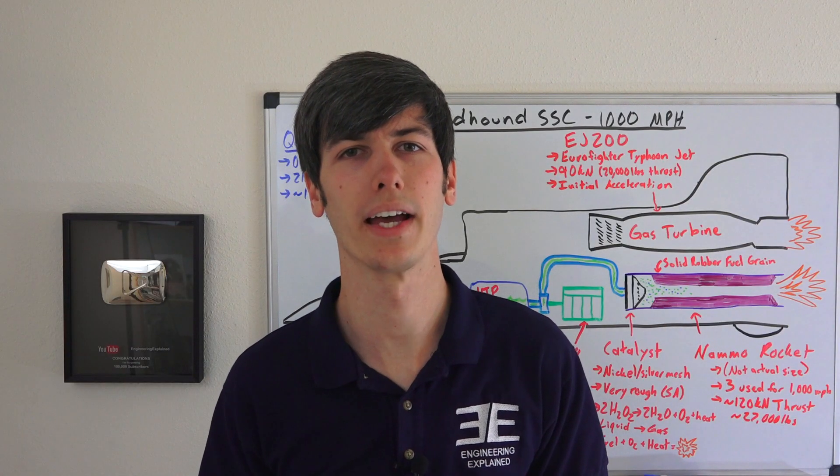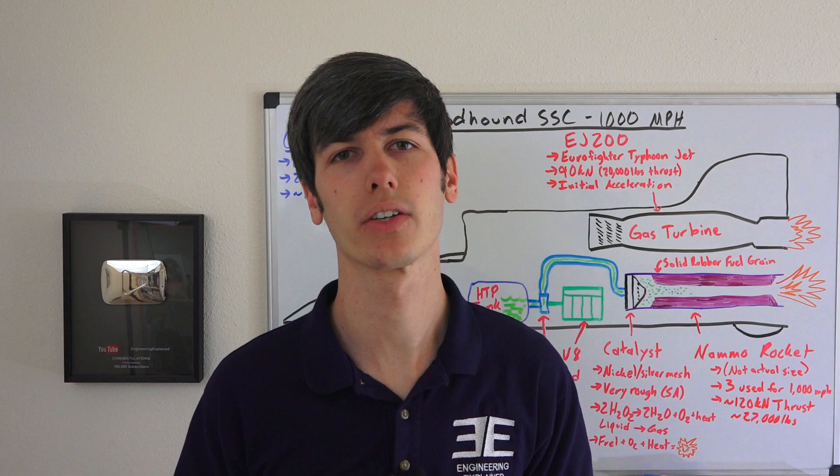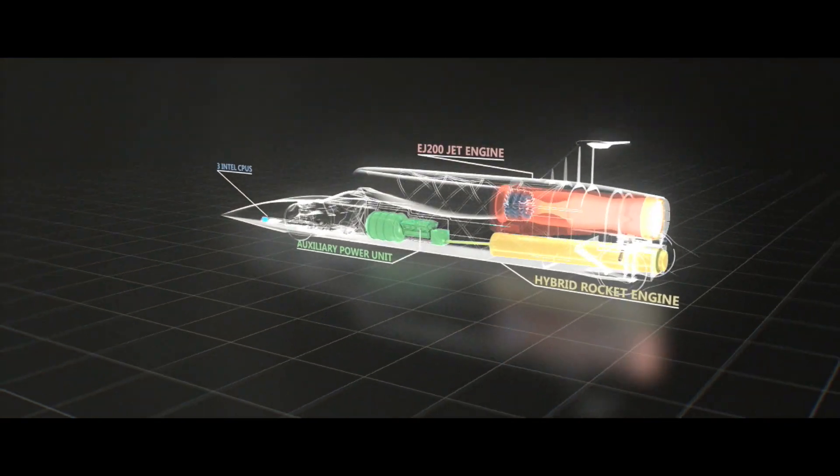The next question: how much does the vehicle weigh? It weighs 7.5 metric tons fully fueled, or about 16,500 pounds.